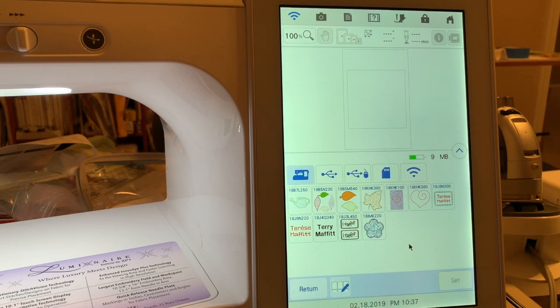So let's say that I have a design that I want to eliminate — let's say it's this design right here. I can actually go down to the bottom and I can choose select all, select none, or I can select an individual design and select delete. I don't want to delete that design, so I'll just return.